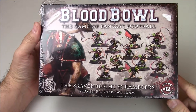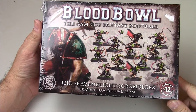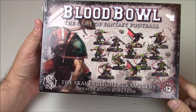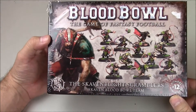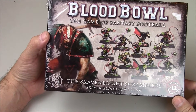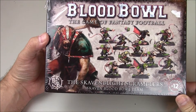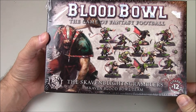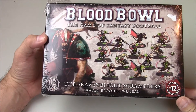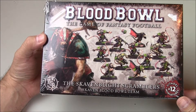Hi everybody, John here from All Miniatures Great and Small, and today we're going to be looking at the Skavenblight Scramblers Skaven Blood Bowl Team. This is for the new Blood Bowl release. Fans have rejoiced everywhere that Blood Bowl is back, and this is the first team outside of the starter box — which included humans and orcs. Now we have the Skaven.